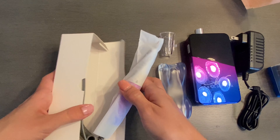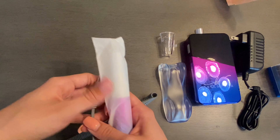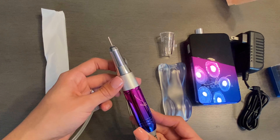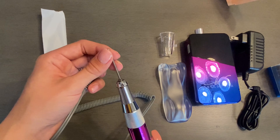Inside the smaller white box you're going to find your handpiece. This is the most expensive piece of your nail drill, so you want to be very cautious when handling it. As you can see, it matches the nail drill — very cute. It does come with the little retainer drill bit.